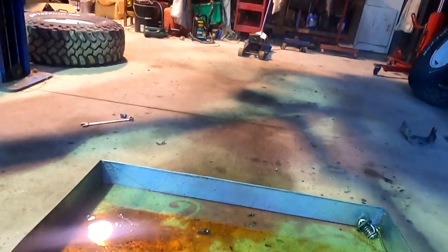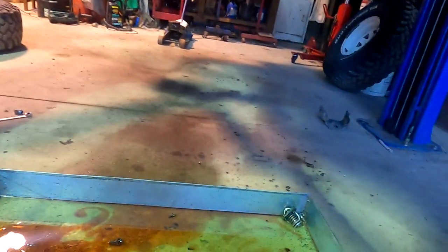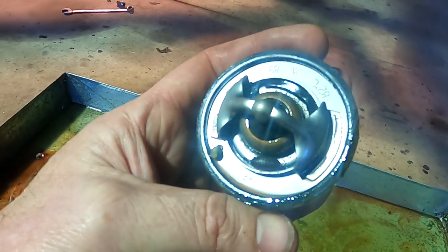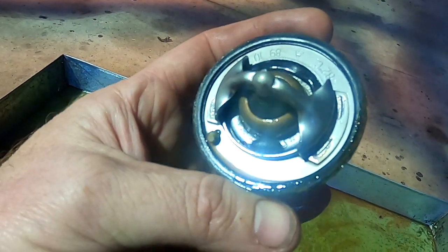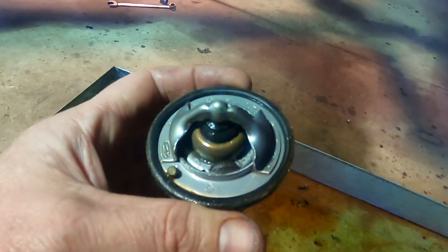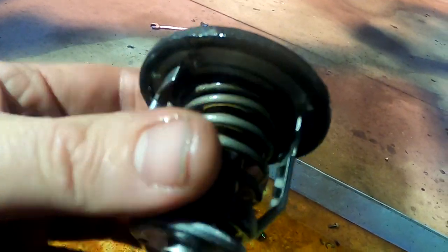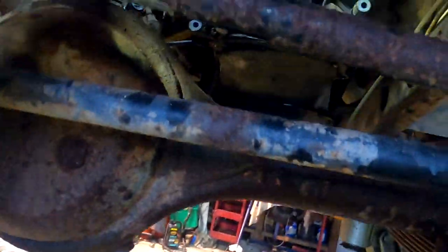Thermostat — there's a thermostat down here. It's got a slater in it. And that rubber's all just perished to bits. It just hit the ground so close.